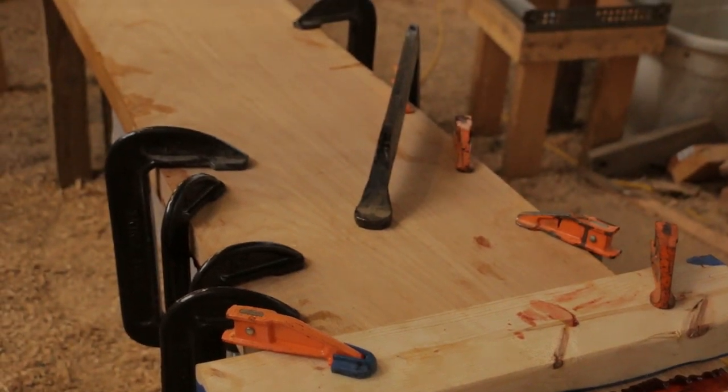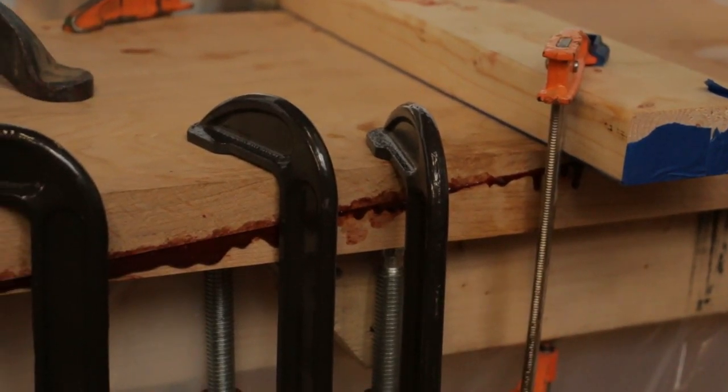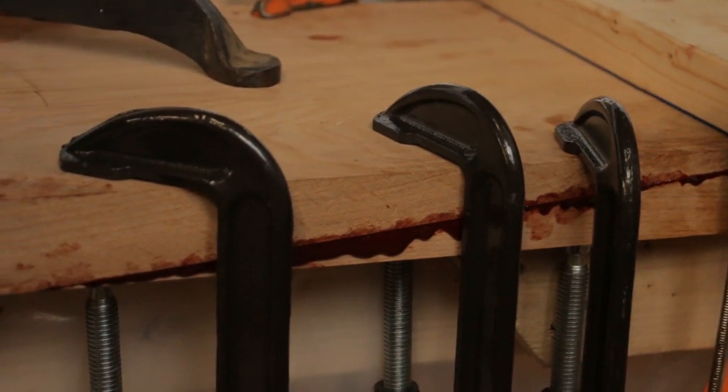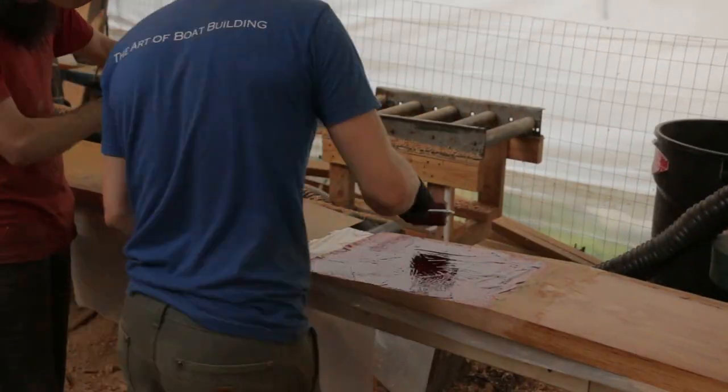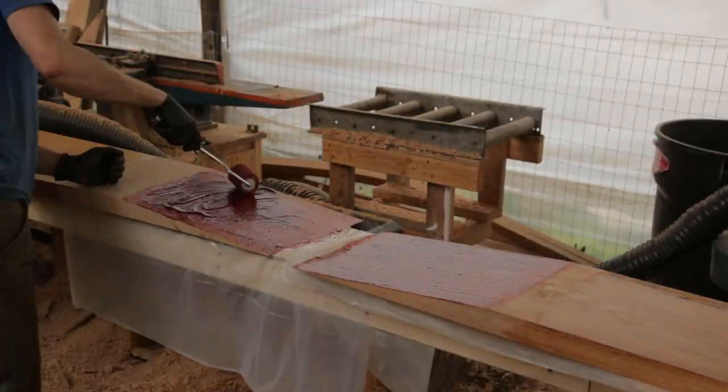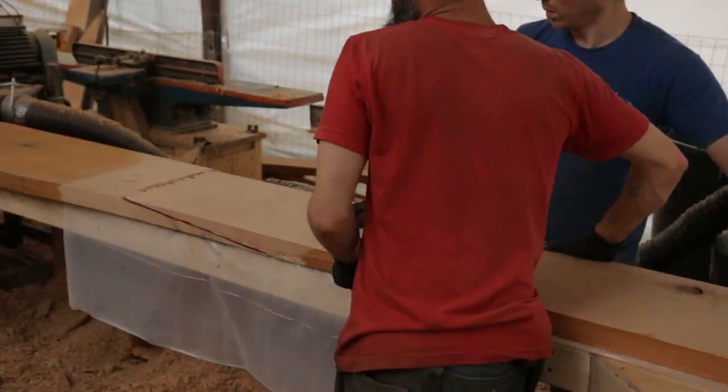We've been using this glue for all the oak laminations on the boat so far. It's called Restore Senol — the same stuff used to make marine-grade plywood and airplane propellers. It is much more reliable with oak than epoxy, and we have been very happy and impressed with the results so far.